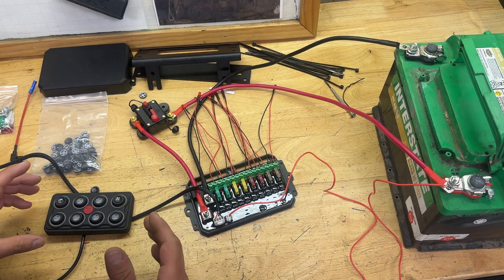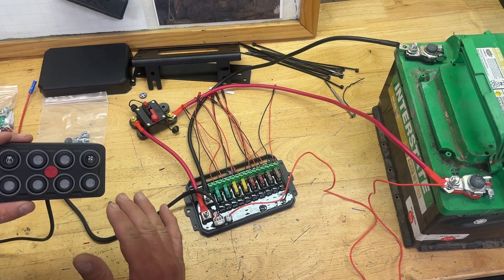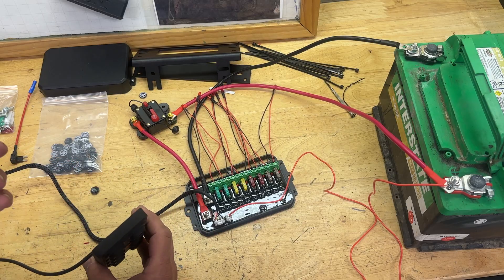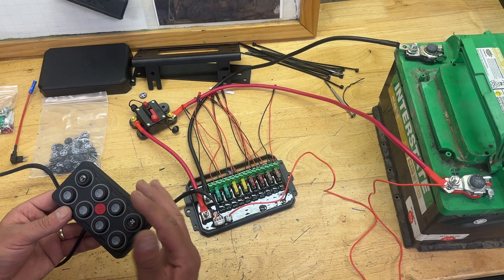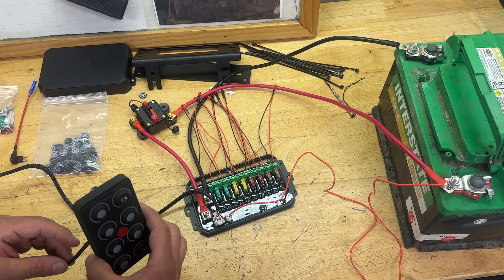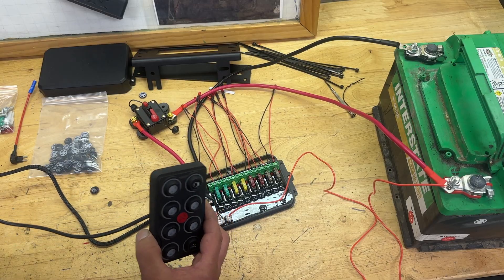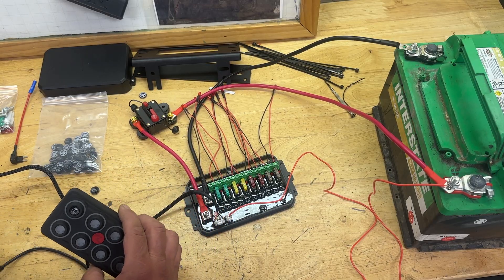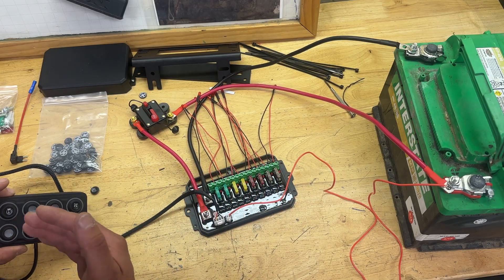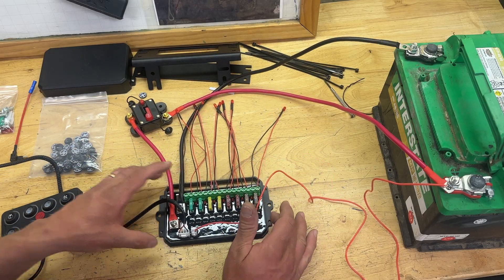First, you have the control panel here, and this has eight switches. It can also come with four switches or six switches — there are links in the description below for all of those. I like the eight-switch one to give you a little more options. This thing comes with what appears to be about a 10-foot lead, so you can put this box about 10 feet away from wherever the switch panel is.